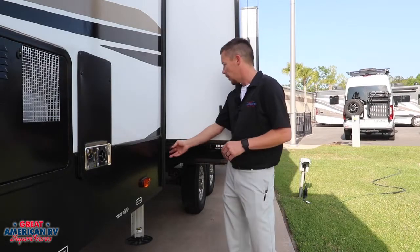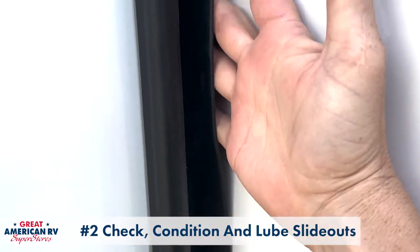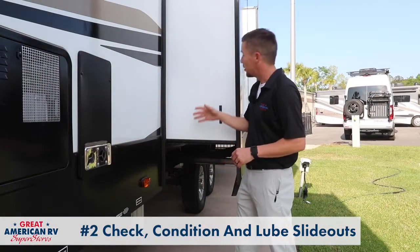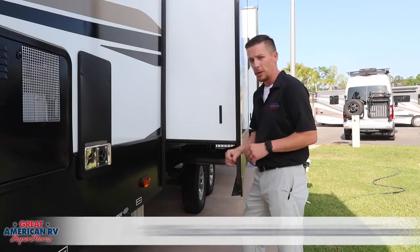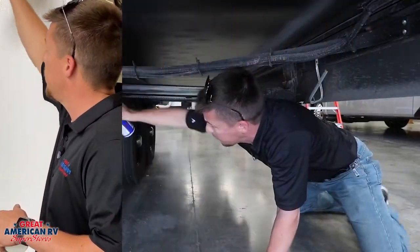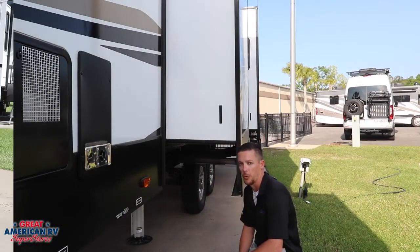Next we want to go to our slide outs. Check your wiper seals on the side, make sure we don't have any tears or anything in it, kind of like this one right here. Make sure we don't have any other openings anywhere on the unit. You need to condition that slide out wiper seal as well as lubricate and condition your rams underneath if this particular slide calls for it.